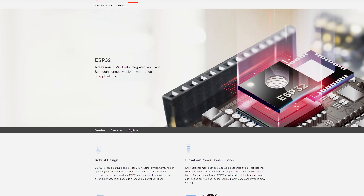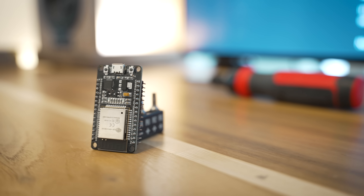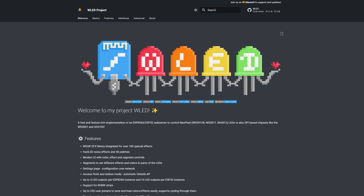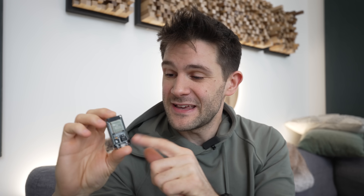But you know what isn't ridiculously overpriced and closed source? The little control board that I showed earlier. This is an ESP32, and what it is is an ultra low cost controller board with integrated Wi-Fi and Bluetooth support. What's cool about this thing is that you can load a custom open source operating system onto it called WLED, and WLED lets you control a whole wide range of LED lighting devices. Theoretically, it allows for all that fun smart home integration and routines, and I've even heard that it integrates with Philips Hue software.